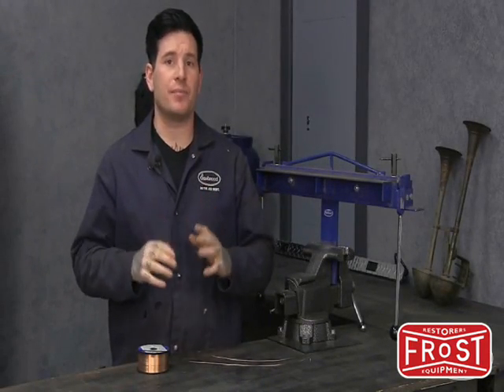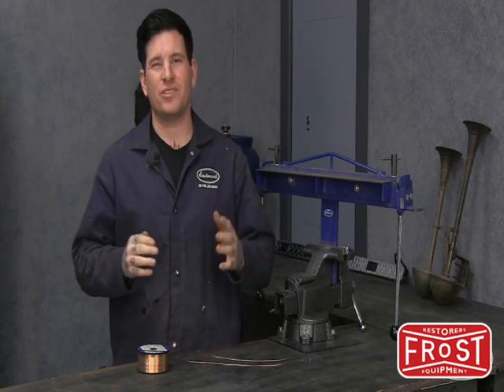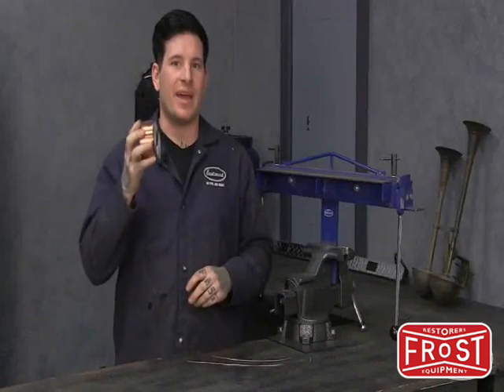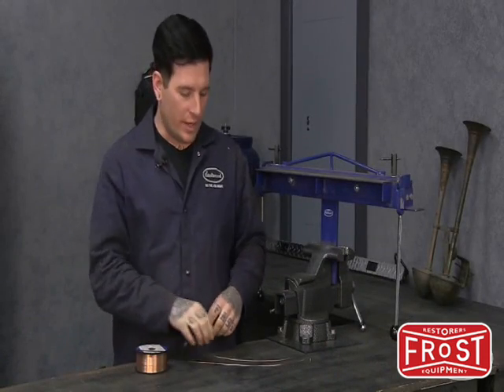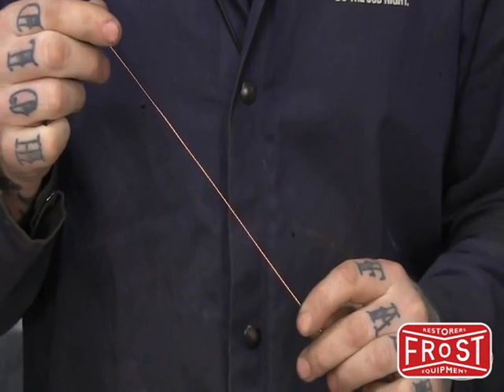When TIG welding sheet metal, it's very important that you use filler rod that matches the metal you're working with. Thin filler rod can be very difficult to find in anything but large quantities, and when you do find it, it's often very expensive. Here's a simple solution: run some excess MIG wire off your spool and straighten it out. What you're left with is the thin filler rod you've been looking for.